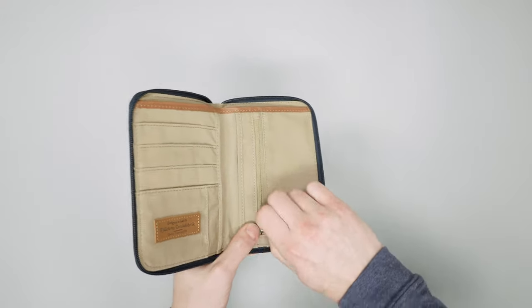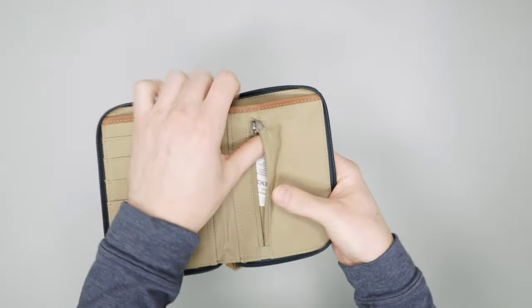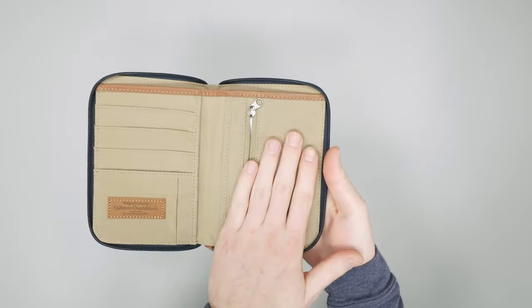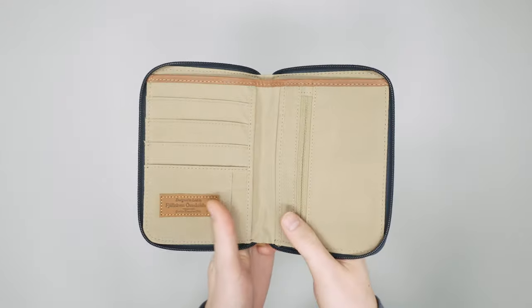On the front here, we have a nice little change pocket with a zipper. But the more change you add in here, the bulkier and heavier this is going to get, so we always try to keep that to a minimum.